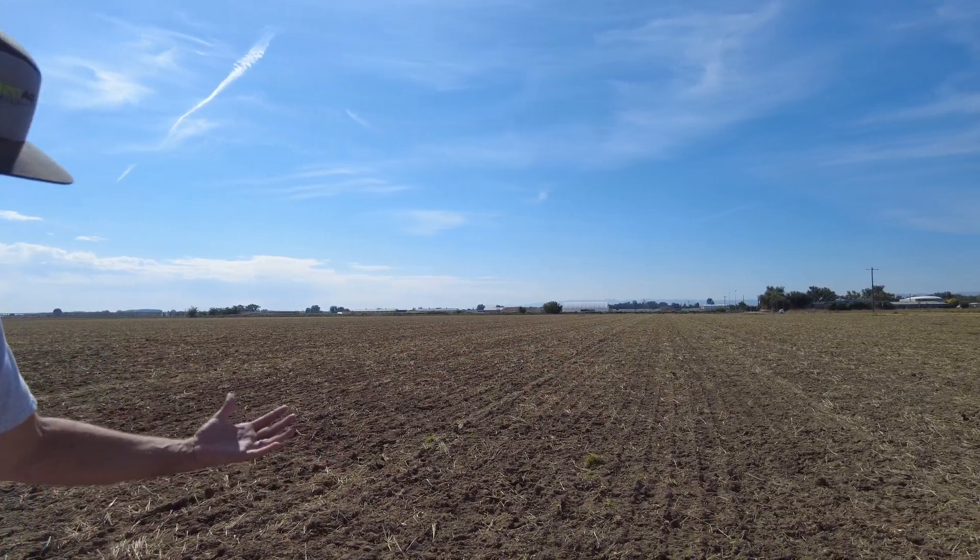This will be onions this next season. It doesn't look like much right now, but we'll continue to show you as this process unfolds.